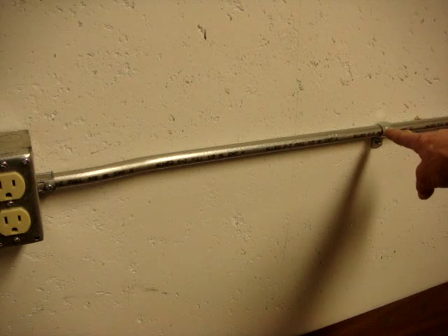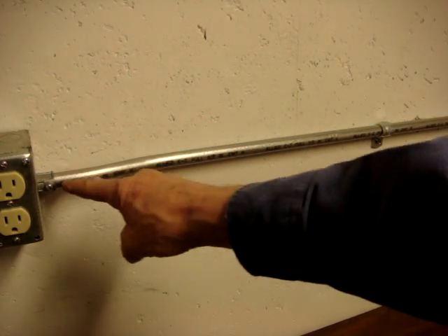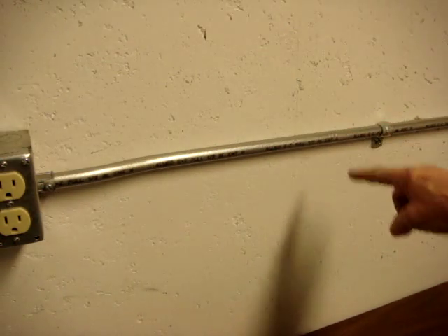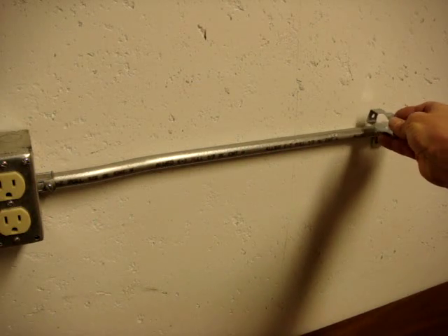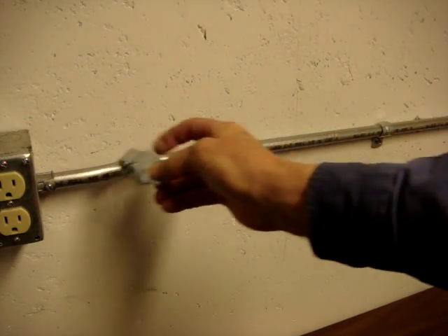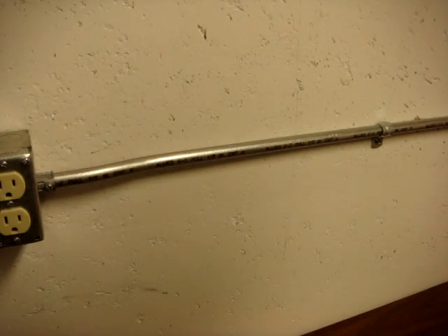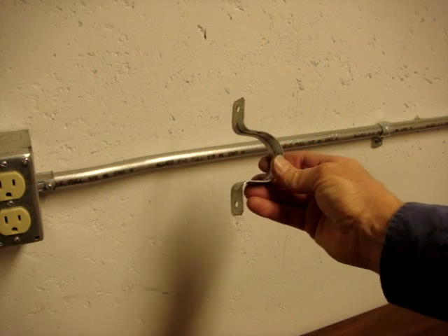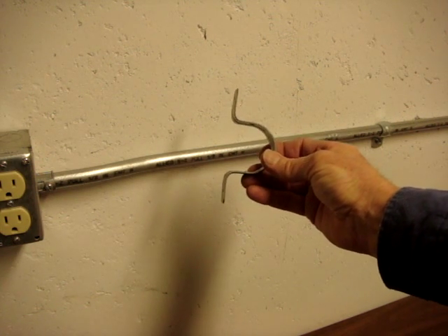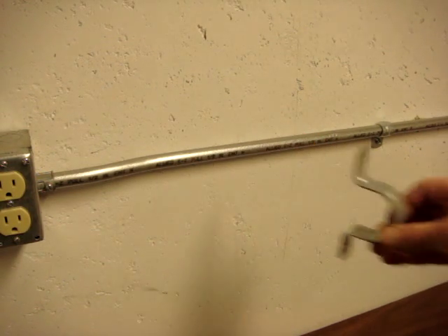This happens to be a one-hole strap. If I was too lazy to bend the offset to get it back against the wall, I could have used a conduit hanger like this, which holds the conduit out a half inch from the wall so the pipe goes straight between the boxes. A two-hole strap can be used — not this size of course for this pipe — but if there is a lot of stress and strain on the pipe, it's held from both sides.